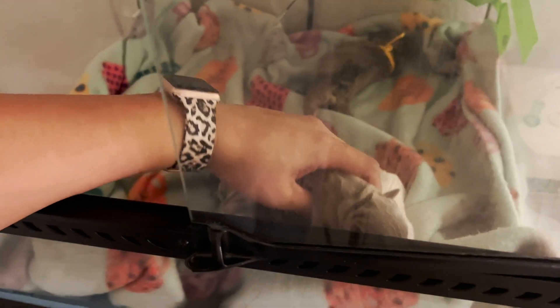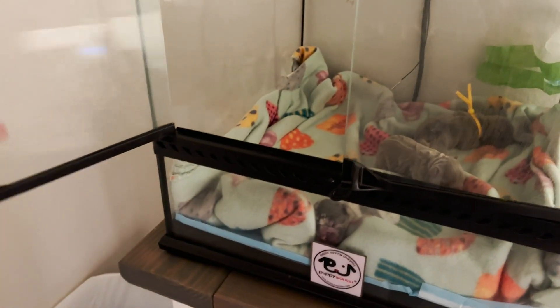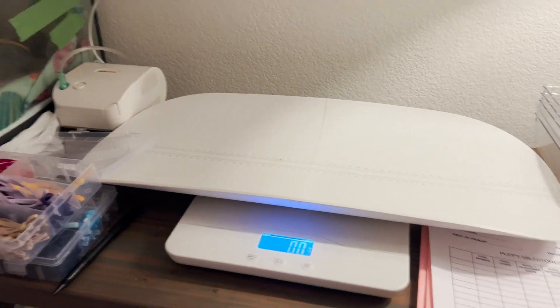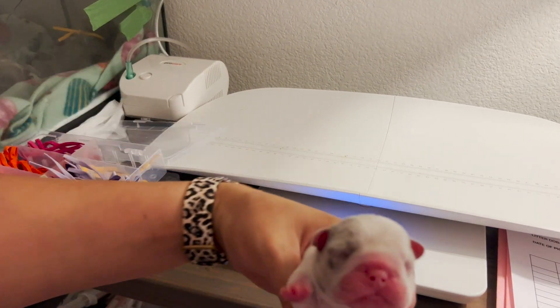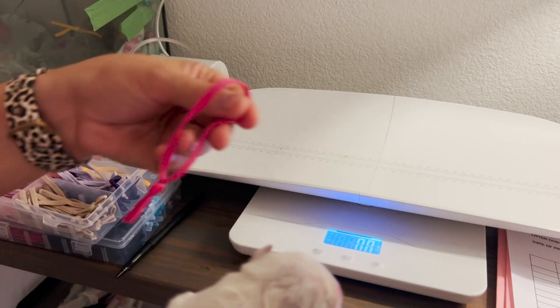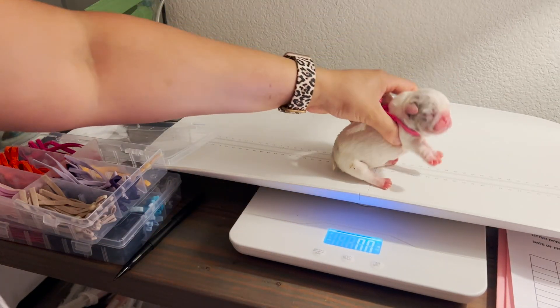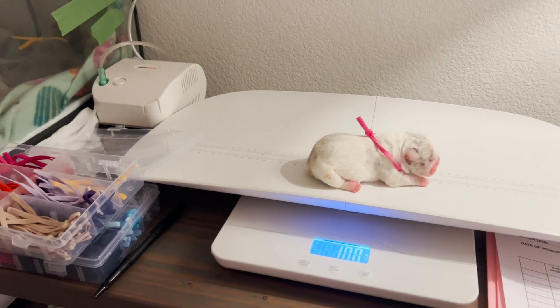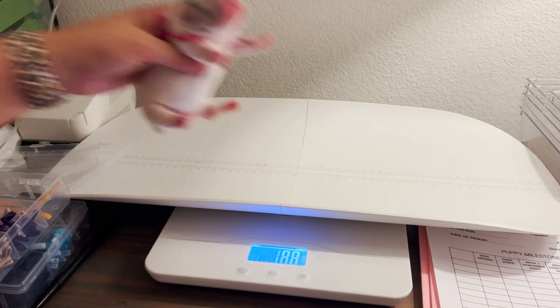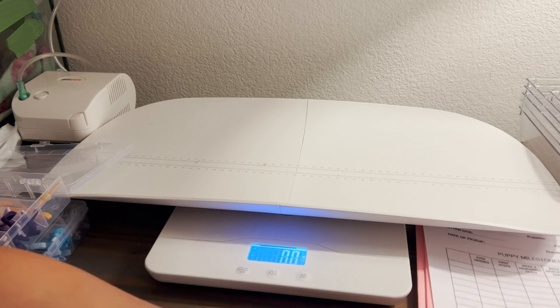The next one — let's go with our little platinum female here. Her collar — let's give her a pretty pink color, a hot pink. Let's go ahead and weigh her. She also weighs 10 ounces. I'm going to put her back and log her birth weight.